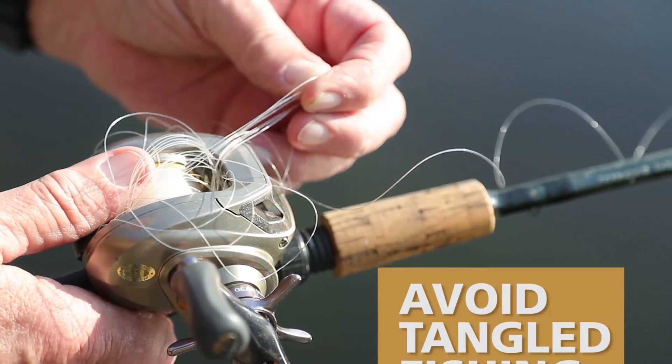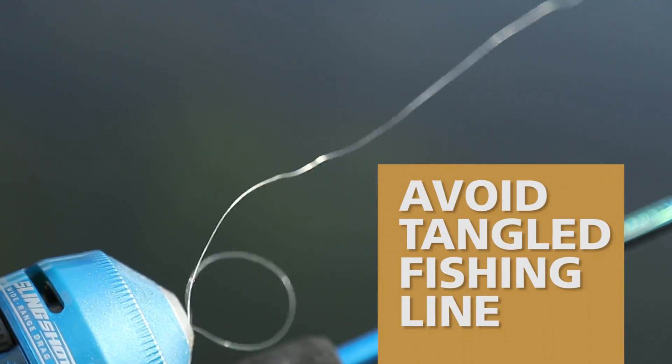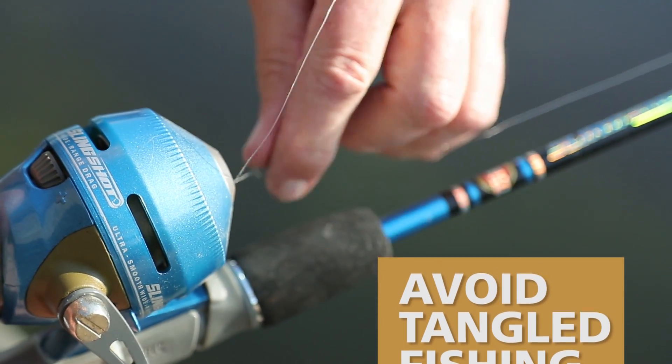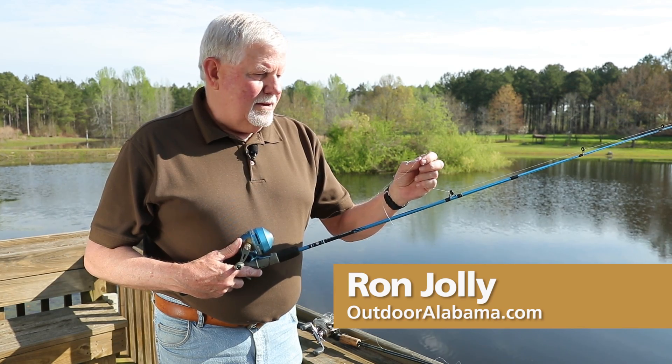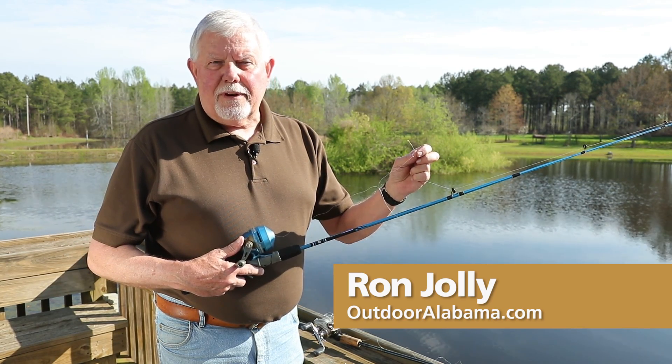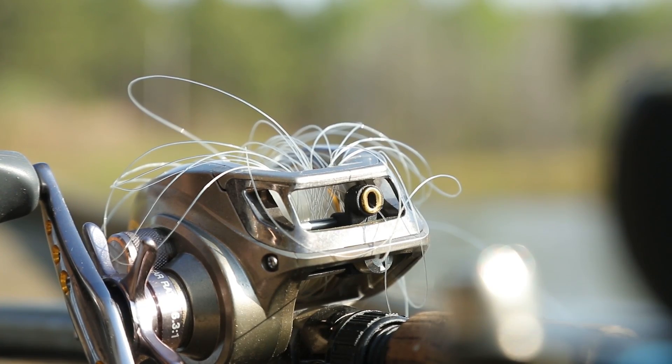Has this ever happened to you? How about this? If you've fished very much it has. Twisted line is often the cause of frustration and malfunctions that affect all fishermen.